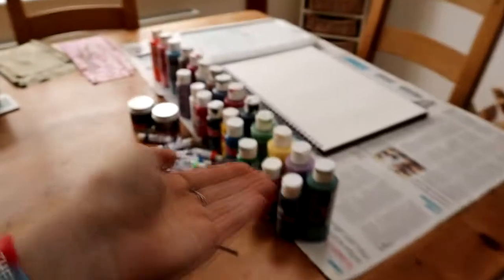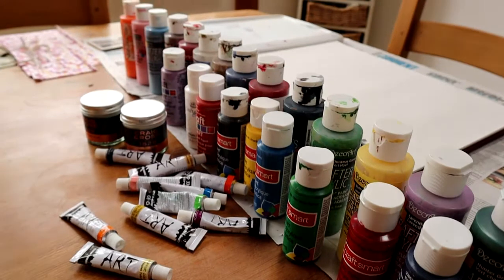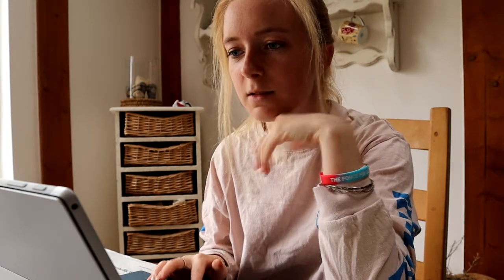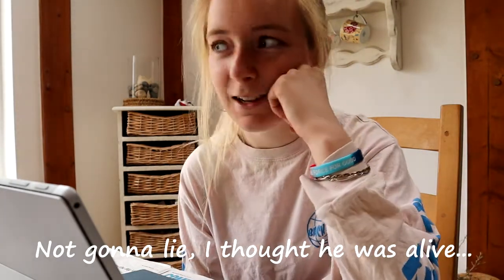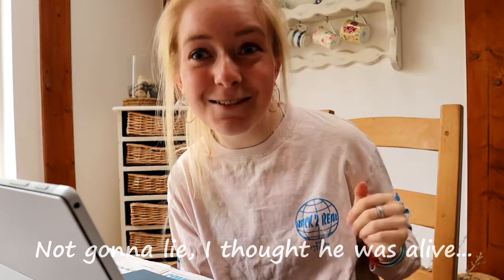I've set out quite nicely — I have a lot of colours, they're not the colours Bob uses, but here we are. I'm on YouTube finding the Bob Ross video I want to follow. Bob Ross actually died in 1995 — on the 4th of July, which is my birthday! That was crazy to find out, but we've got a connection, Bob and I. I think I've decided on the piece I want to do.